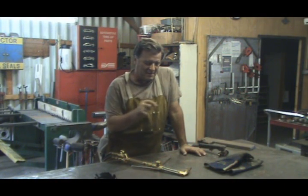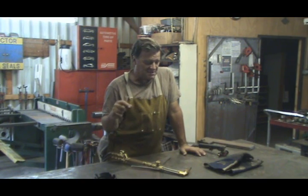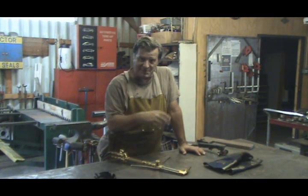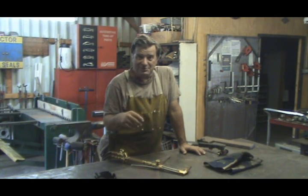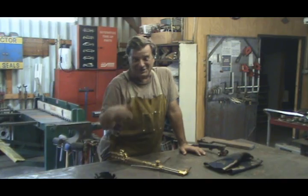Some of you have been watching my earlier video on all the different cutting tools and emailed in asking about the Oxygen Acetylene or the Plasma Cutter. Come on over here, I'll show you.